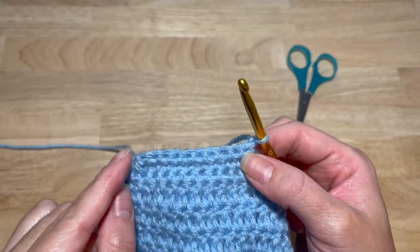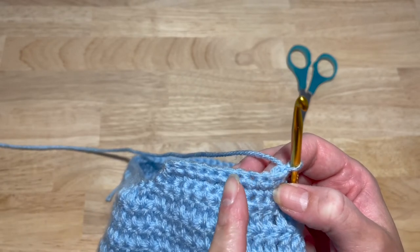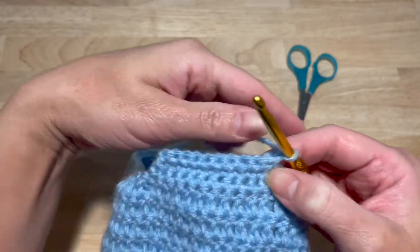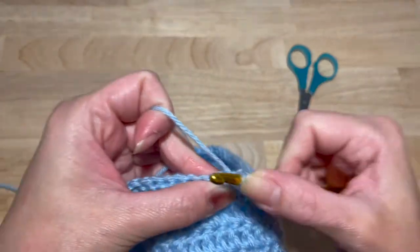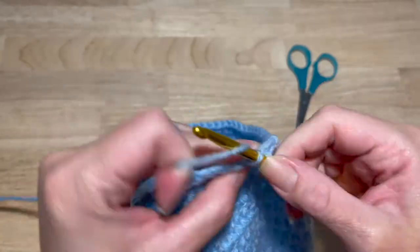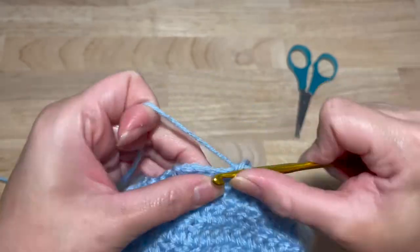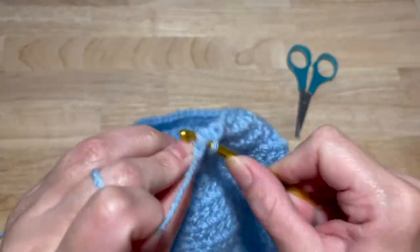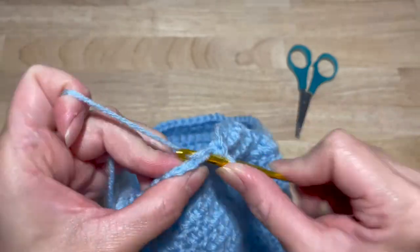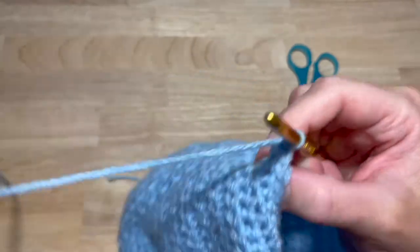This next round is another decrease. Two single crochet together in the first stitch, one single crochet in the next six stitches, and then the last two are single crochet together as well. Chain one.